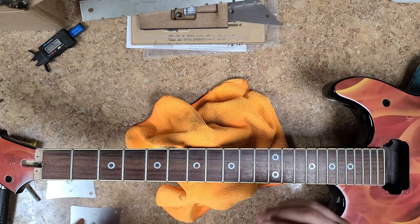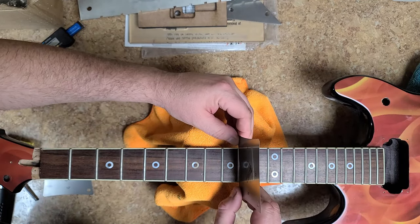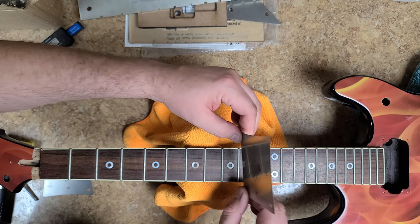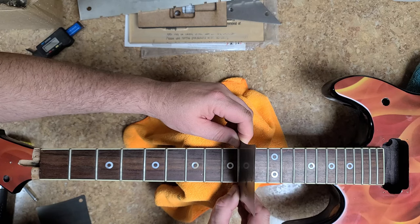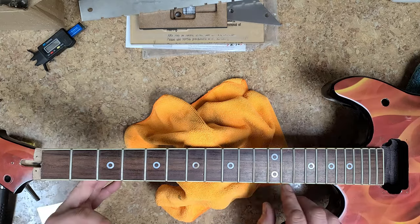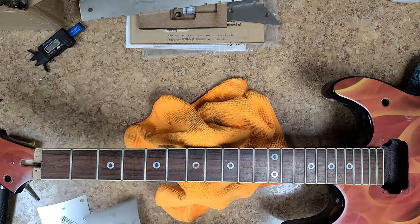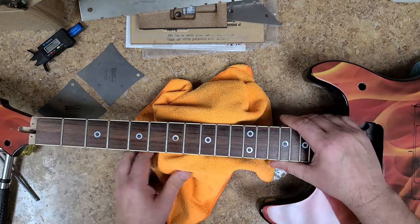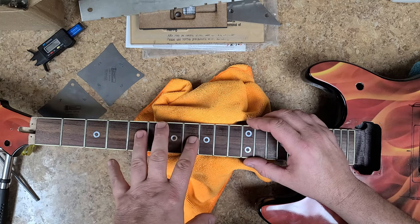I wanted to verify what the radius is on the frets themselves. I took the 16-inch radius gauge and set it on top of the center of the fret — it rocks back and forth. Then I take the 12-inch radius gauge and set it on the center of the top of the fret — it's perfectly flat, no rocking whatsoever. So somebody did a fret job a long time ago and bent the fret wire the wrong way — instead of 16-inch radius they put 12-inch radius in the fret wire.